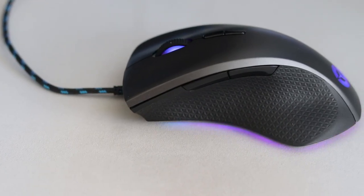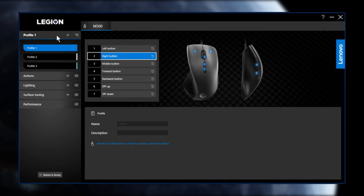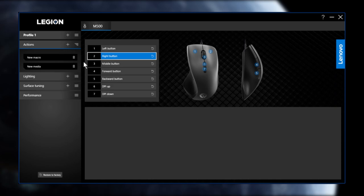The Legion accessory software is a pretty clean and easy interface to use. As mentioned in my previous video, it's similar to how Corsair's iCUE software works. The first tab lets you pick your profile — there are three preset ones by default and you can customize them however you want. The actions tab lets you create and record new macros, new media controls, and new mouse button settings.